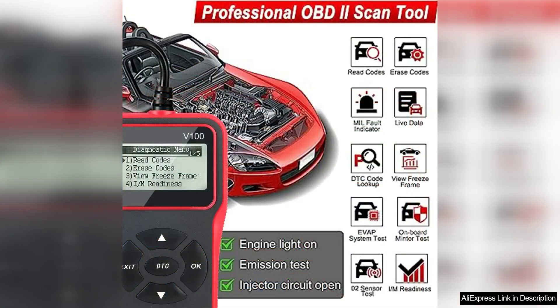Additionally, the device provides live data streaming, allowing users to monitor various engine parameters in real-time, helping to identify potential problems before they escalate.